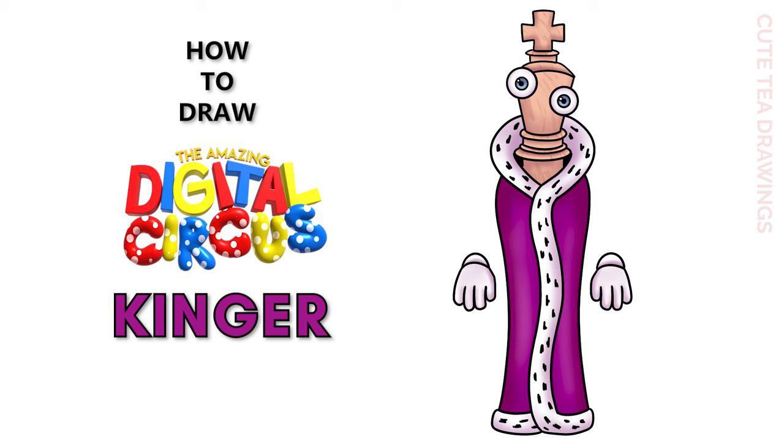Hey guys, welcome to Cute Tea Drawings. Today I'll be drawing Kinger from The Amazing Digital Circus. I'll be drawing on my tablet, but you can also follow along on paper. Please remember to like and subscribe. Okay, now let's get started.